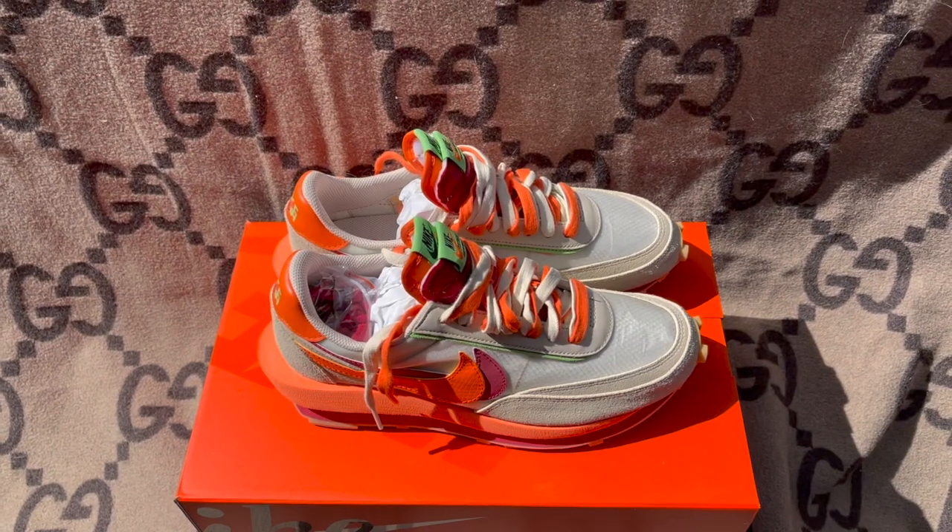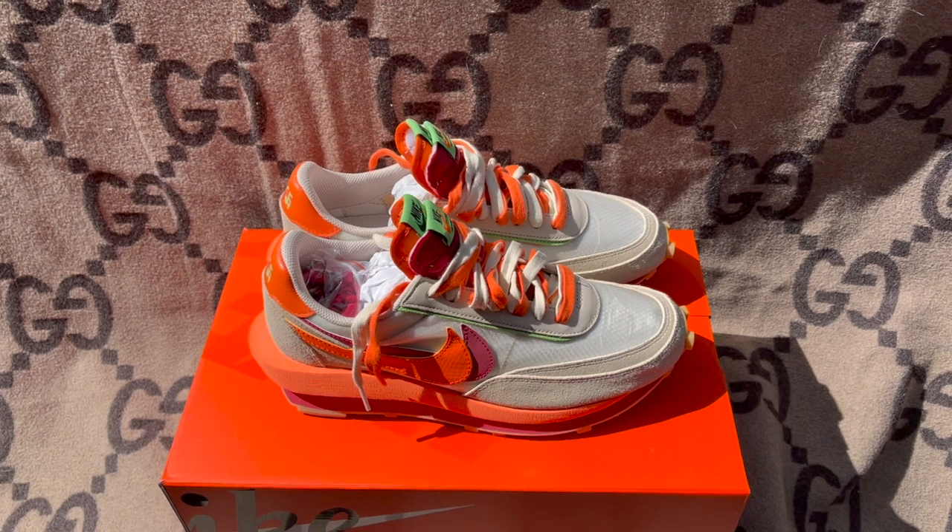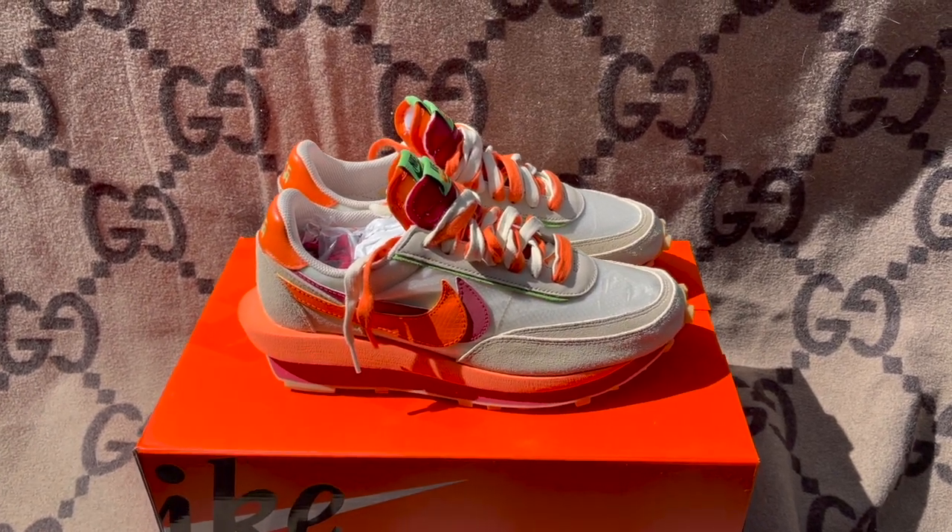In 1971, before Nike was Nike and the company was called Blue Ribbon Sports, he came up with the idea to pour urethane into his wife's waffle iron to make a sneaker sole that would grip the track better. And before you know it, the Nike Waffle — or Moon Shoe as they originally called it — was born. That's a pretty cool story, but in recent years the Japanese fashion brand Sakai has taken the historic waffle to another level and I really like what they did.